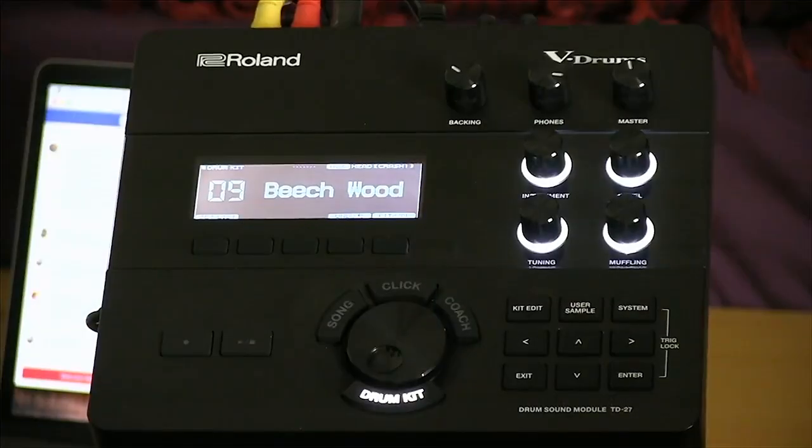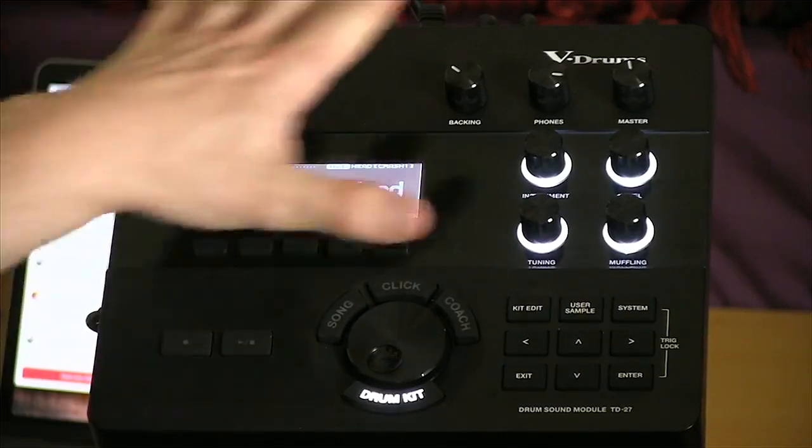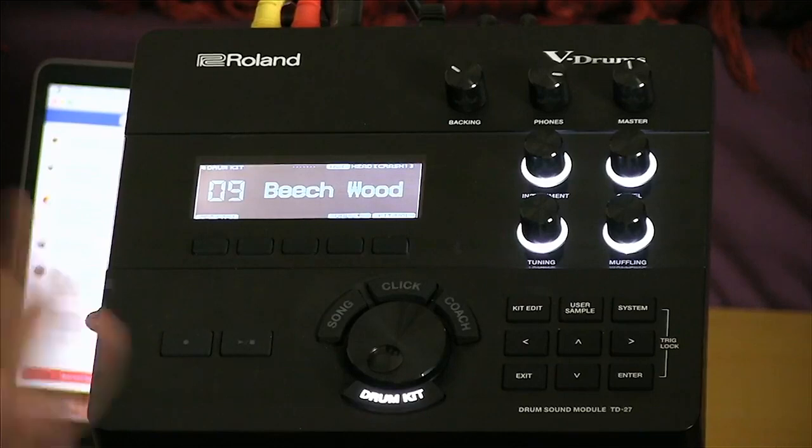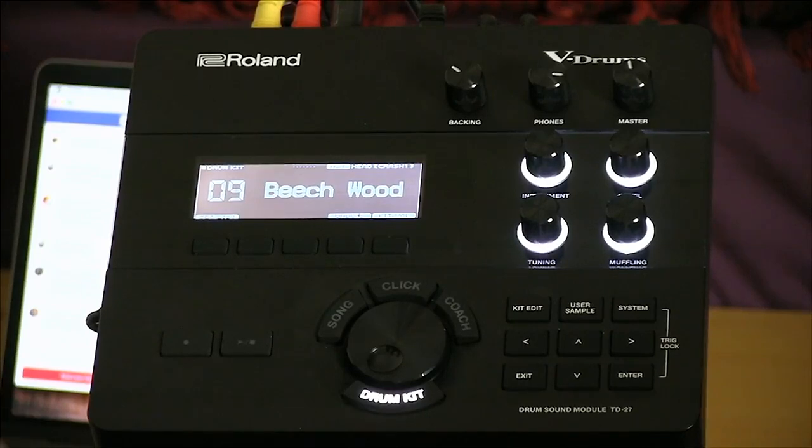I want to talk about the module, because it is the heart and soul of this drum kit and gives you the ability to do amazing things by itself or connected with other devices. This is the TD-27 module — it's very user-friendly, simple to navigate. You've got instant access controls right on the panel and the menus are laid out in a very efficient way. The most critical settings are accessible right from the front of the module, but the user-friendliness doesn't give you a great example of how powerful this unit actually is.